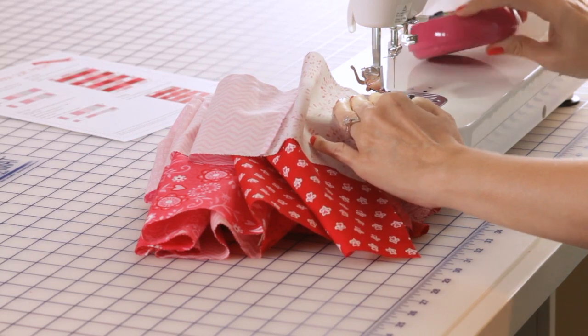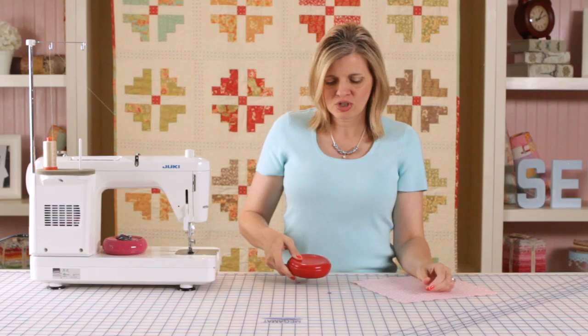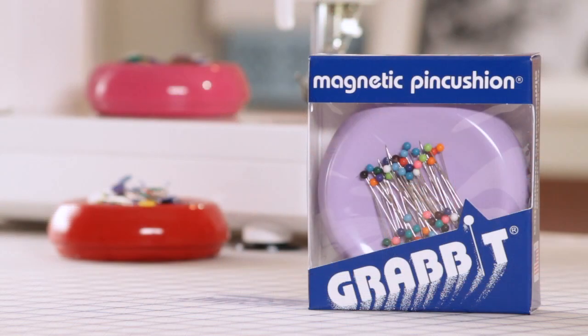What's great about it is after you've removed your pins from when you're sewing or pinning, it'll just swipe the pins right up and it just grabs them — just like the name says.